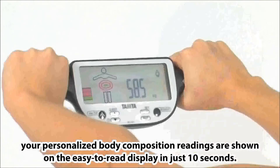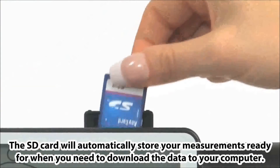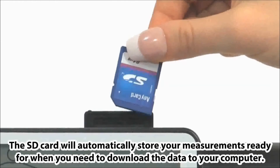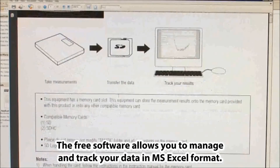Your personalised body composition readings are shown on the easy-to-read display in just 10 seconds. The SD card will automatically store your measurements ready for when you need to download the data to your computer. The free software allows you to manage and track your data in Microsoft Excel format.